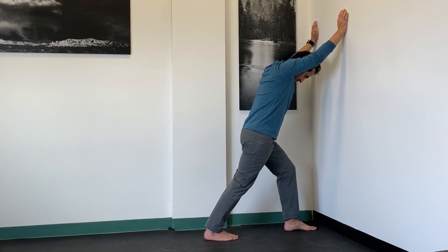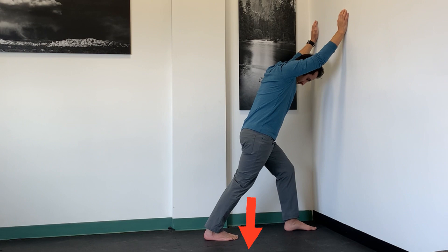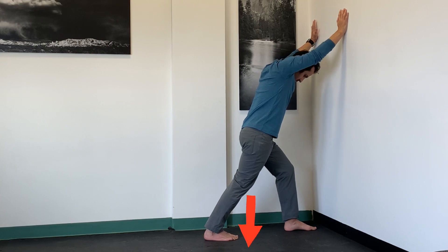Around the two minute mark, you're going to start progressively loading your foot and ankle down into the floor as if you're pushing down on a gas pedal. Progress in increments of 20, 40, 60, 80, 100. Hold at 100 — maximal effort — for 10 seconds.